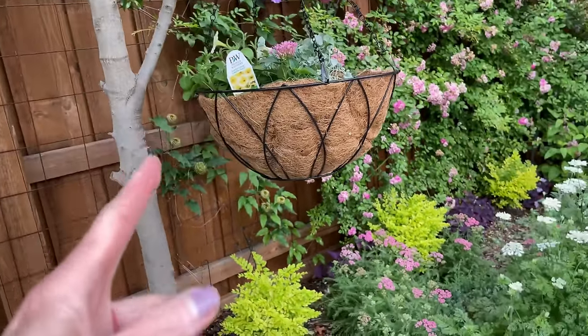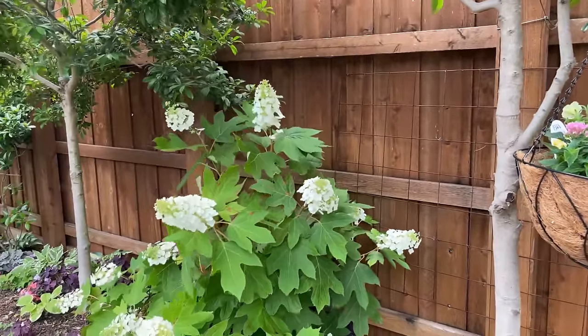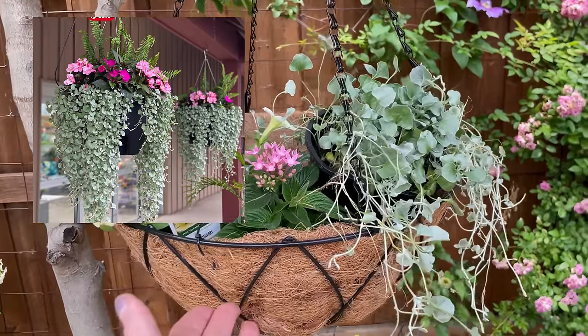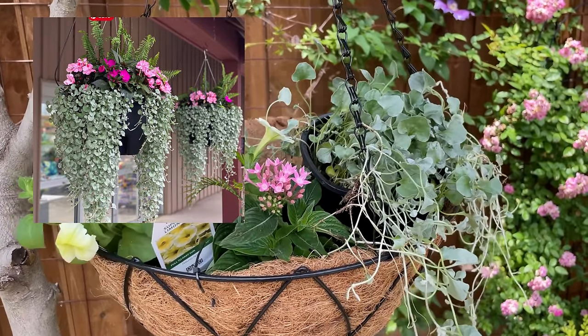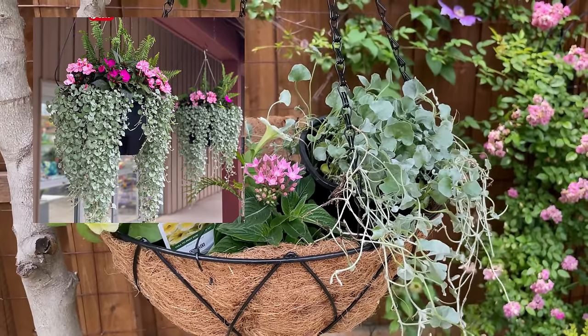This is exactly where I want it. Can you see the wind? Hopefully we don't get blown away today. If you have never seen a jellyfish-style basket, you're going to fall in love — because that's what we're going to make today.